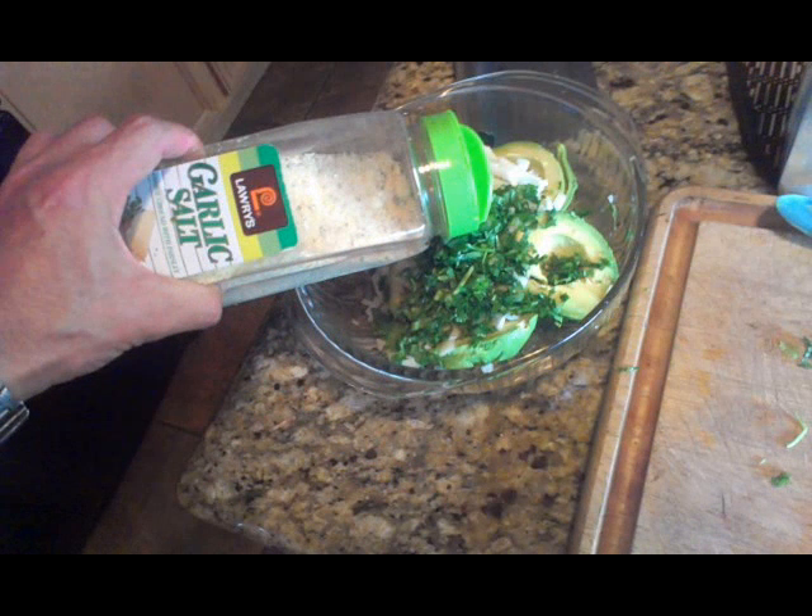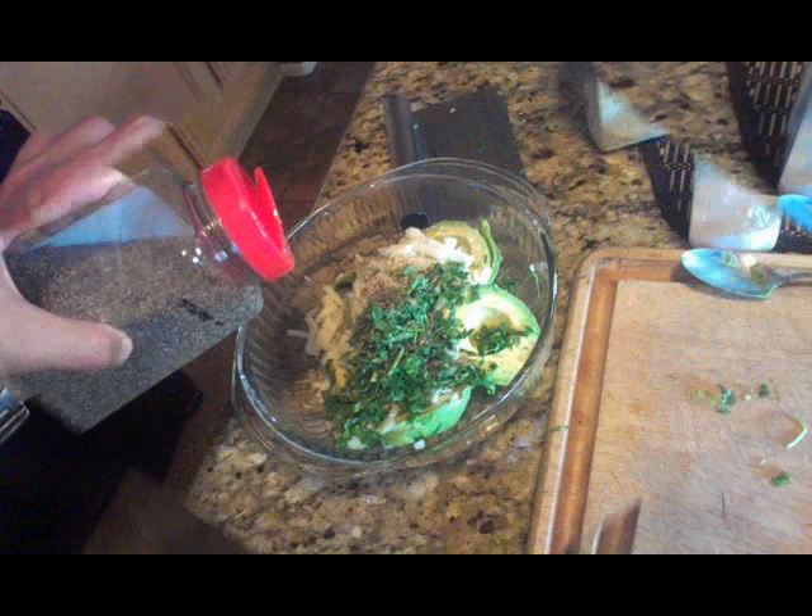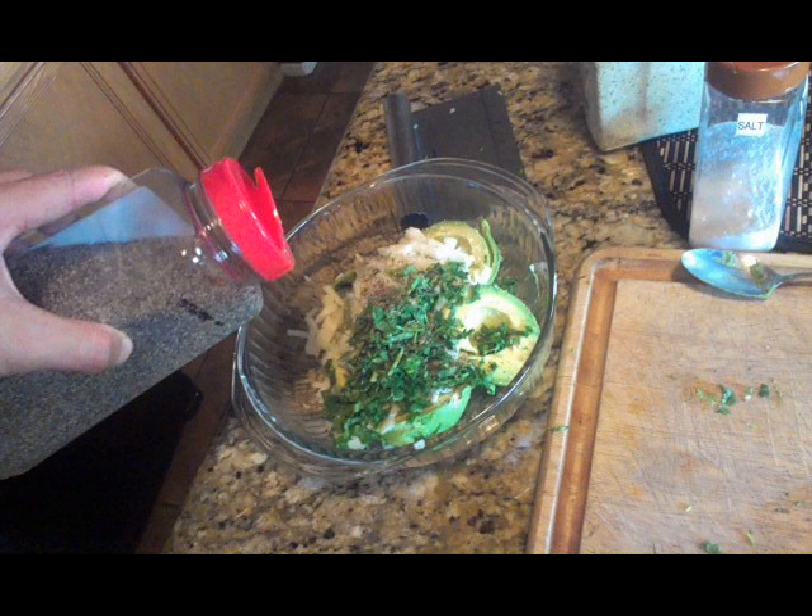Now take your garlic salt and give it about four shakes — but not too much more than that. Next, the same thing with the ground pepper: give it about two shakes in there just for taste.